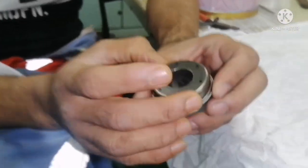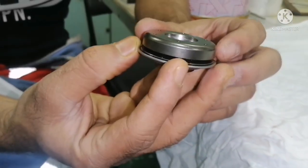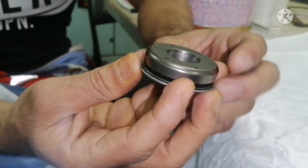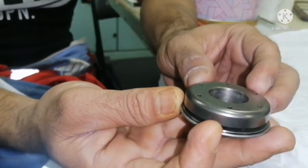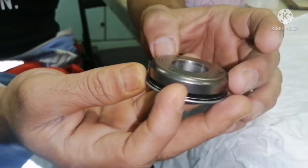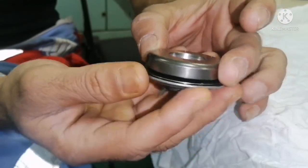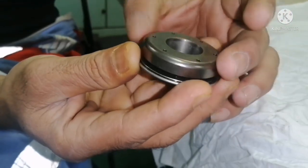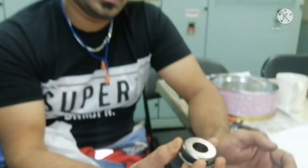The function of this rotor cap is it turns the inlet valve or exhaust valve whenever a stroke is happening. So it just turns. The purpose of turning the valve is to have an even wear in the valve seat, so that the valve seat won't be in one position.